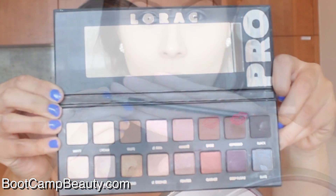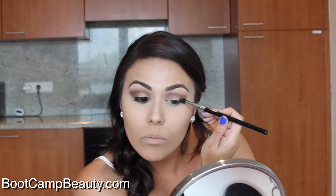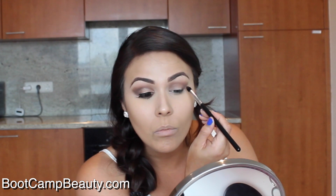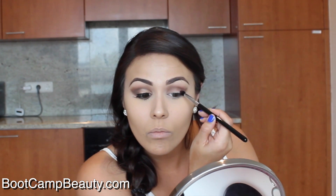Next, using my Sigma e45 brush with the colors sable and espresso mixed together, I'm adding this to the outer V and the crease. You really want to focus on that outer V because in the picture she had that winged effect but without the harsh eyeliner. So wing it out and focus on that outer V until you get it to the perfect shape.